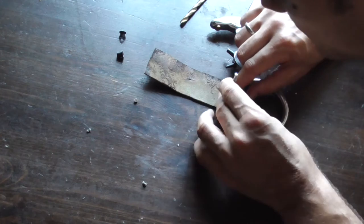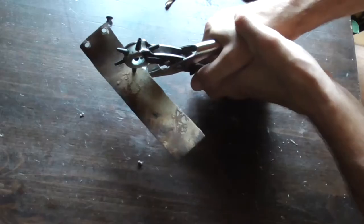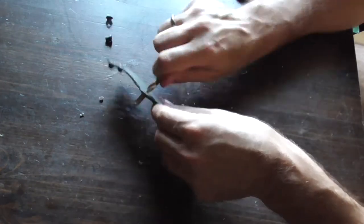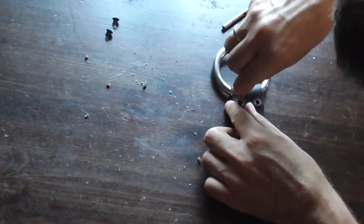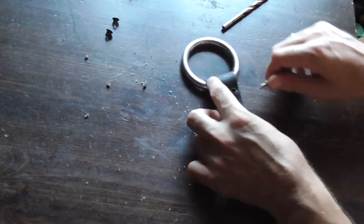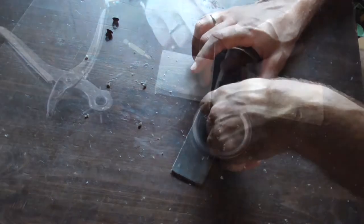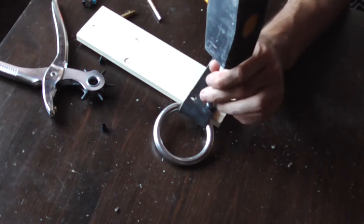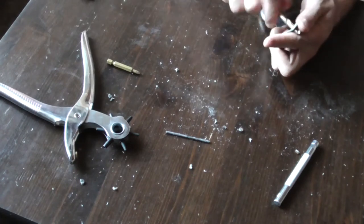Here you can see me marking the holes I need to make on the other side with the punch, and here I'm making them. This will be the way the leather folds in order to enclose the ring. It wasn't easy to get them through — I used the head of a screwdriver to push them in and give enough space for the punch to roll the eyelet. Here I'm hammering it so the eyelet gets secured in place.